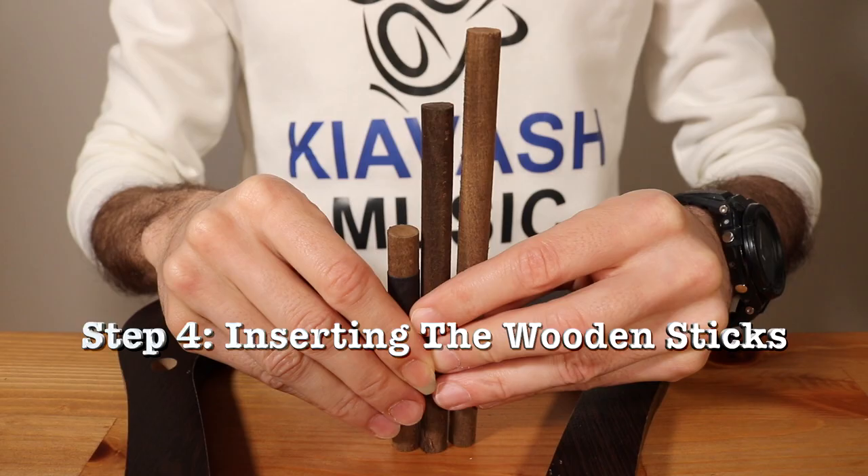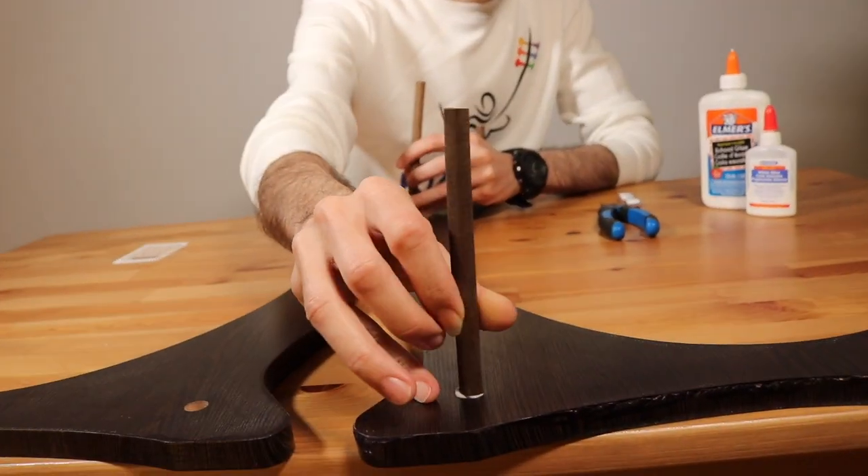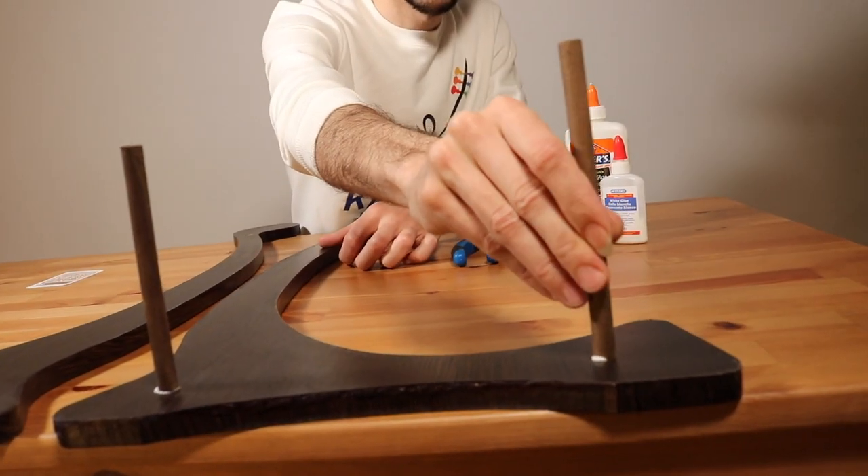Step 4 – Inserting the Wooden Sticks: Insert the small stick into the upper hole, the medium stick into the back and lower hole, and the large stick into the front of the stand body.